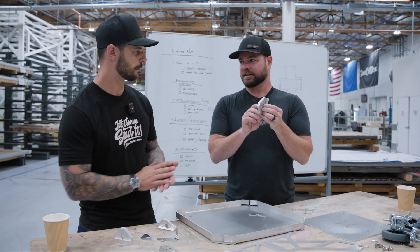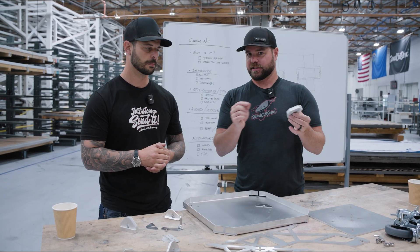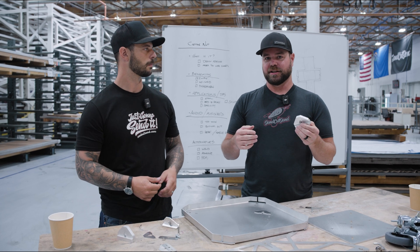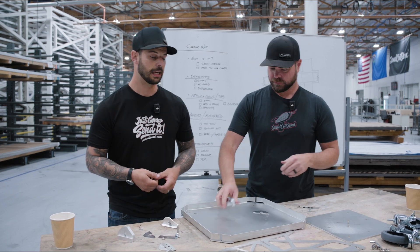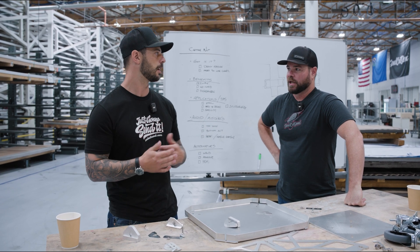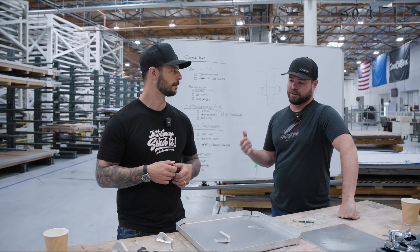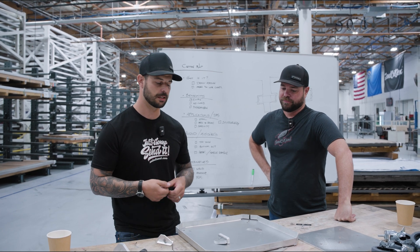One of our pro tips: order your hardware before you do your design. Just because McMaster says this is going to be exactly 0.376 of an inch, it may flex a few thou. Order it, use your calipers, figure it out. Also, if you go on McMaster's website and grab their dimensions but then order off Amazon, it could be wildly different. Order your material first, then do your design.